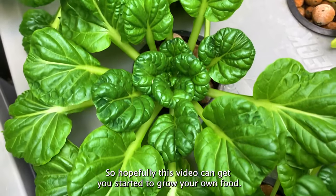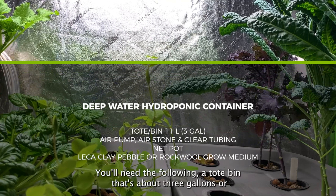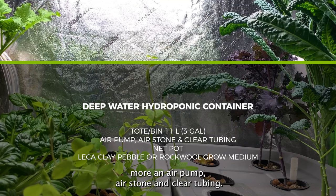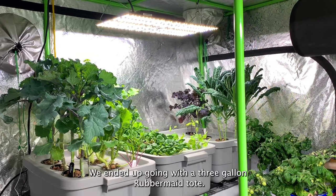Hopefully this video can get you started growing your own food. To build a deep water hydroponic culture, you'll need the following: a tote bin that's about three gallons or more, an air pump, air stone, and clear tubing. You also need a net pot, and either clay pebbles or rockwool as a growing medium.